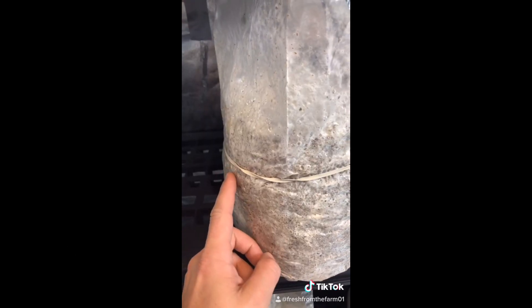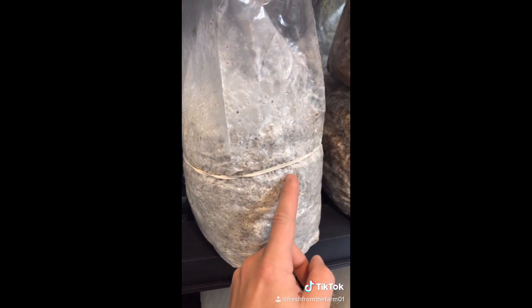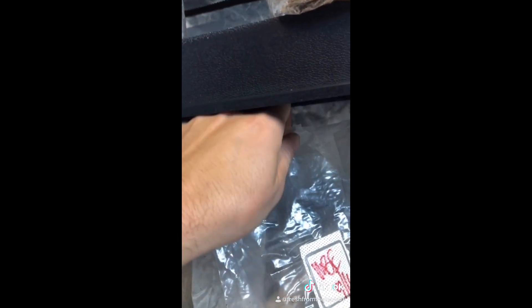Pro-tip for huge pin sets: place a rubber band about an inch from the top surface of the substrate. Cut off the top of the bag but leave the center so it remains mostly sealed. In about four or five days you'll get some pins.